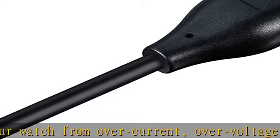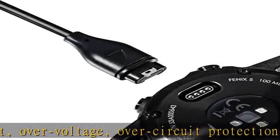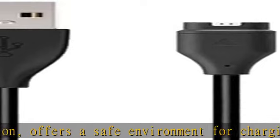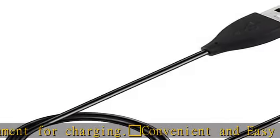Package includes: 2x charging cables for Forerunner 935/945/955 smartwatch (smartwatch is not included). With sincere after-sales service — if you have any questions, we will deal with it within 24 hours. Check the description to get this product today at the best price.